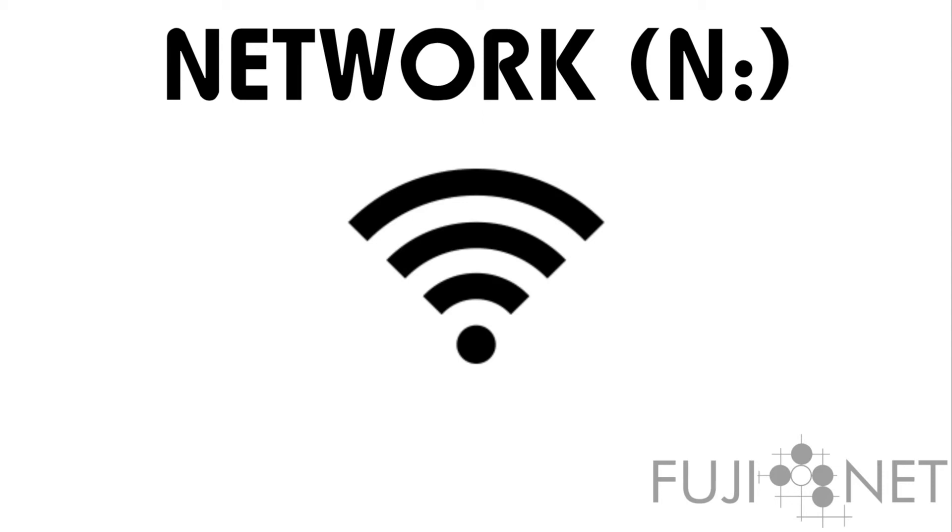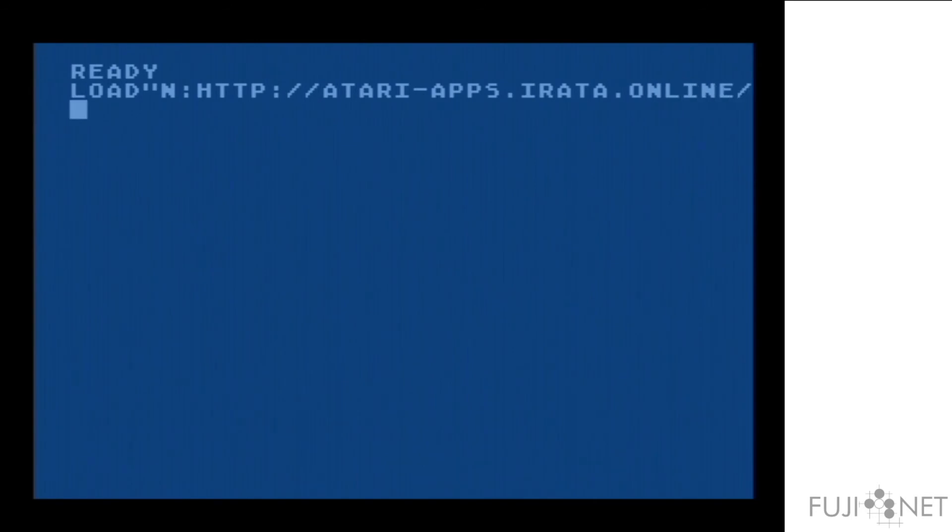The N device opens up a whole new world of possibilities by giving the Atari access to many different network adapter functions, such as the ability to open TCP and UDP sockets and to communicate in a very offloaded and abstract manner with various network protocols. This allows a great deal of transparency, especially when paired with the Atari operating system. We've loaded a handler which gives us access to an N device, and I'm going to use it to load a basic program off of a web server. As you can see, it just works.